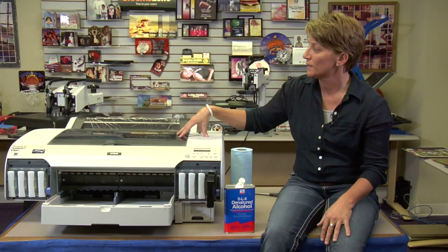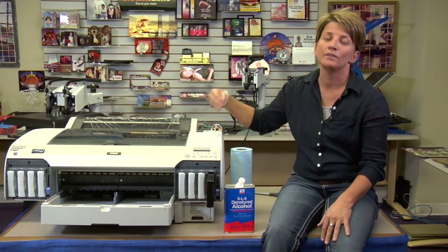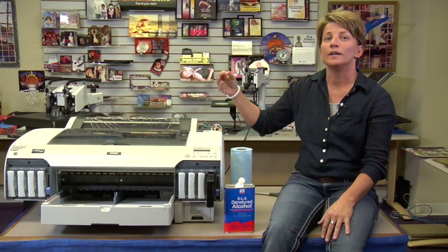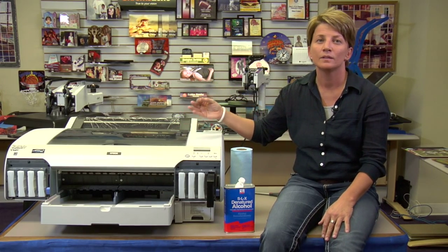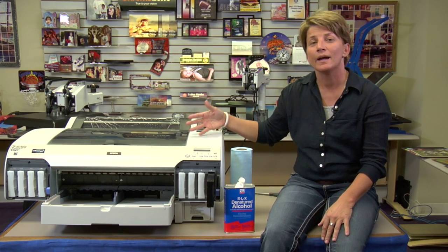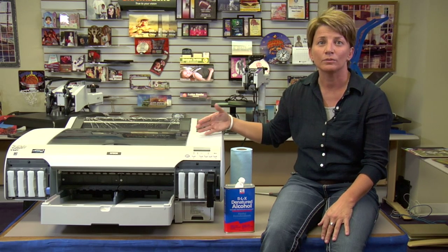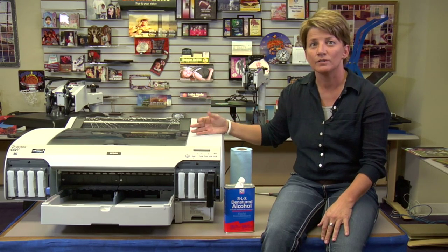What cleaning the encoder strip is going to do for you is prevent errors. If you have crashes with your print head, sometimes debris, ink deposits get on the encoder strip and it causes your print head to crash more frequently. However, this is something that you would only do if advised by someone here in our support staff.